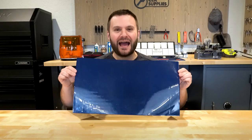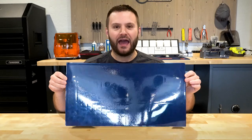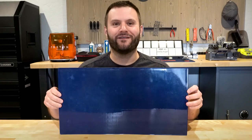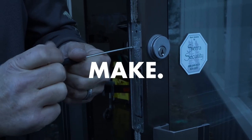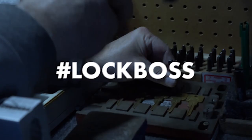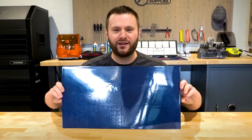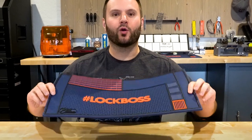All right, so for the longest time I've been showing you the work mat like this. It's time to reveal it to you — I present to you the brand new ultimate lock pinning work mat.